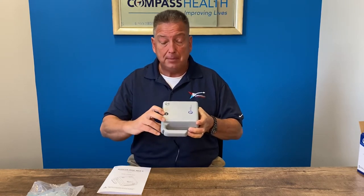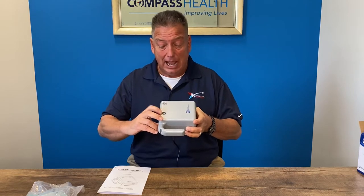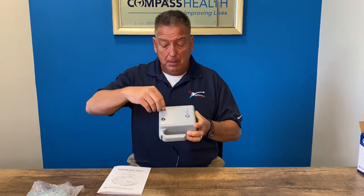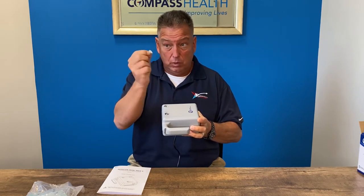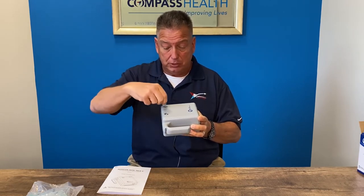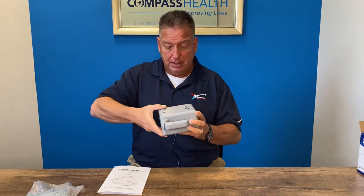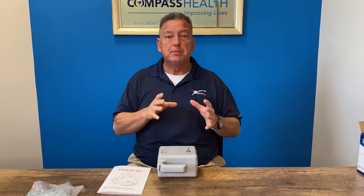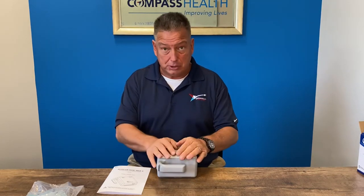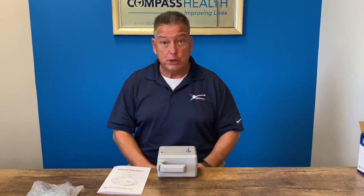Located on the top is the recessed output valve. Behind the recessed valve is the filter housing where you can check and replace your air filter. Out the back of the unit is the power cord, which is nice and long to make sure you can position your nebulizer compressor comfortably for your treatment.